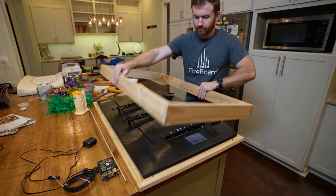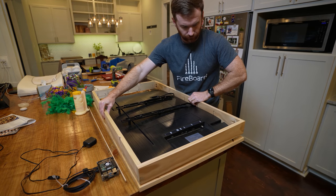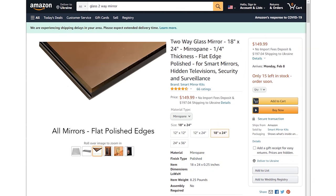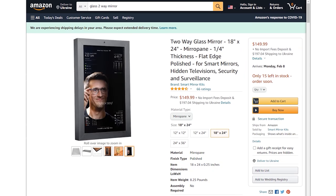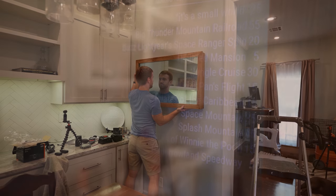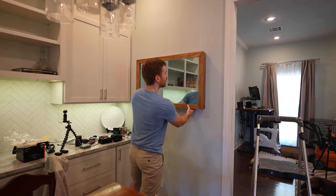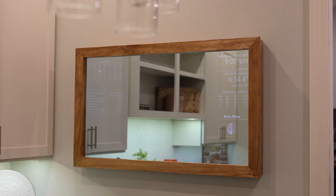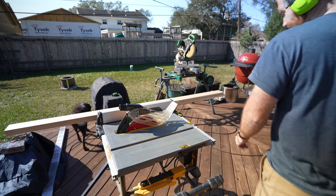I went with glass, and mine is a custom size to fit inside the TV I have. They do make standardized-size two-way glass mirrors that are much cheaper. I spent upwards of $250 just on the glass mirror itself. You can get it cheaper with a standard dimension. The high-quality glass version does look very nice. For my frame, I decided to go with cheap pine.